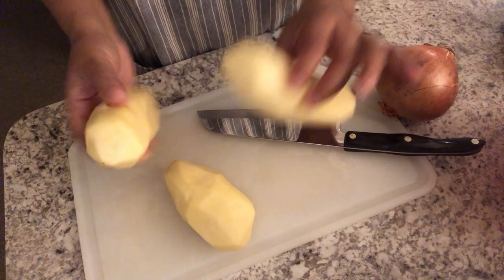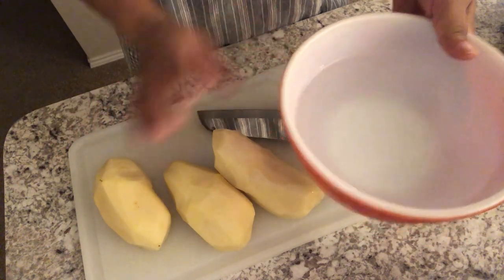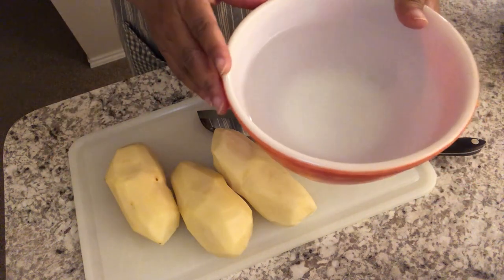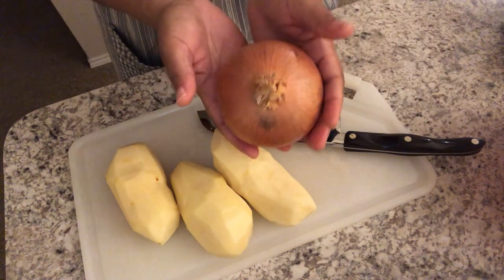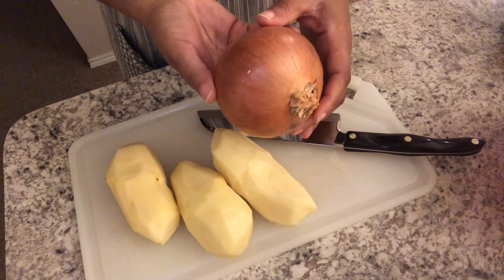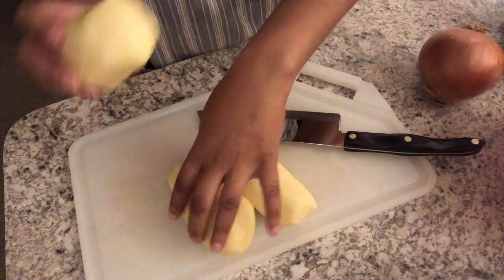I have peeled my potatoes and I'm just going to chop them up. I have a bowl of water sitting here to the side — after I chop my potatoes, I'm going to throw the diced pieces in there, which will prevent them from getting brown while I'm chopping up my onion. As for the onion, this is a large onion. Use as much as you want — I'm going to use about half of this, but it's totally up to your taste.